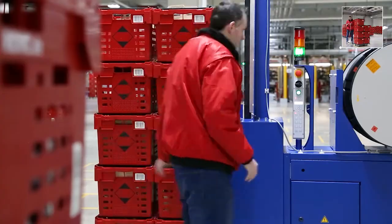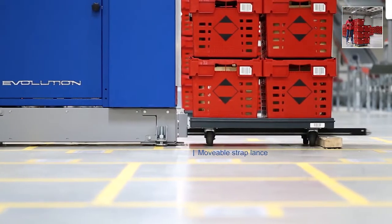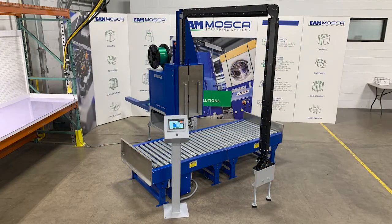Whether as stand-alone solutions for more operator-friendly strapping procedures by applying loads on the floor, providing products on gravity conveyors, or integration in fully automatic lines — the Sonix MS6KR with indexing head fits many packaging applications where process improvements are requested.